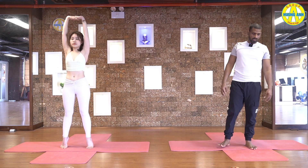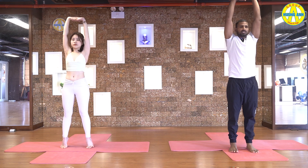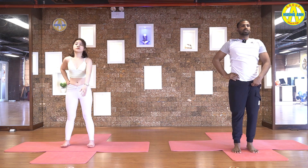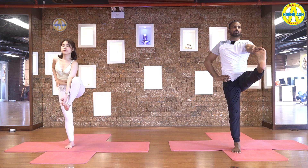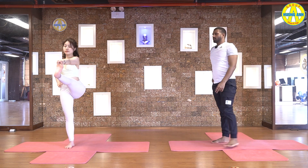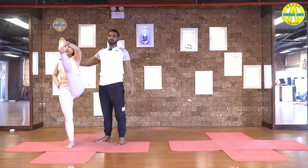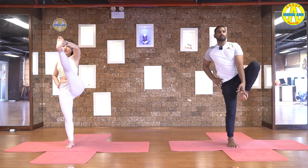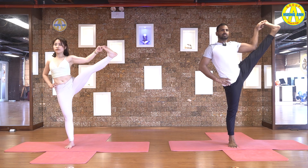Turn your feet forward. Inhale, lift your heels up, pull your belly in, stretch up maximum. Five, four, three, two. Heel down. Take your left hand on your waist, right hand in front of you. Lift your right leg up. Catch a big toe. Inhale, leg straight. You're going to hold here, or pull your leg up, try to touch full head with leg. Five, four, three, two, and one.